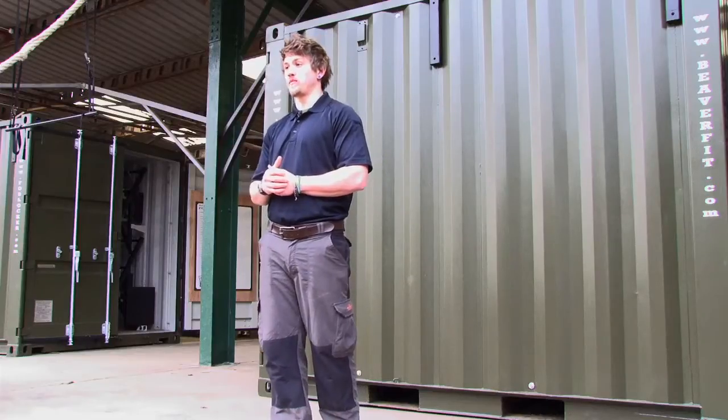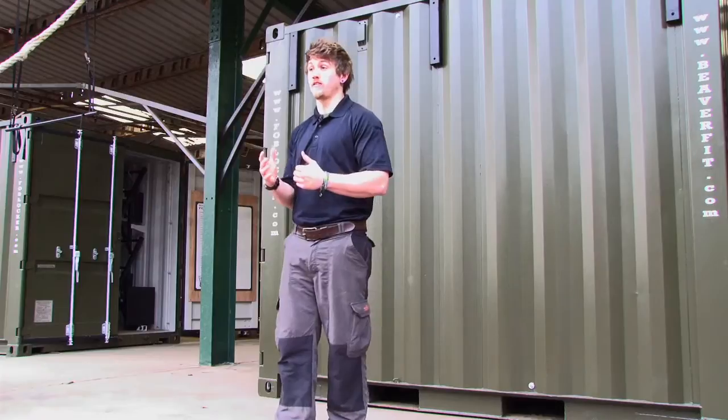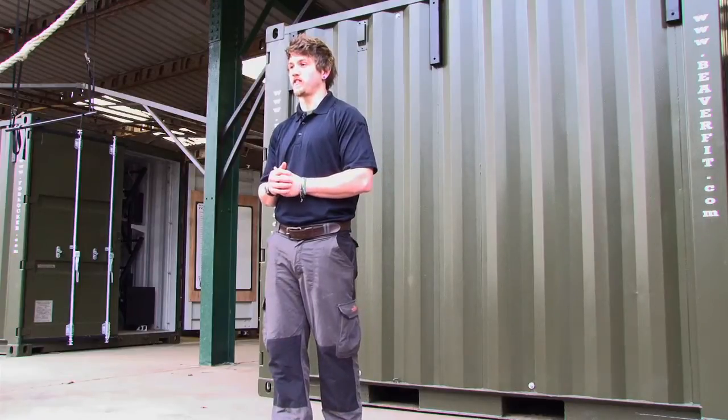Here we have a FOB Locker — FOB standing for Forward Operating Base. The rationale behind developing the FOB Locker was to provide a single solution to the conundrum of how to keep frontline troops functionally fit for operations. Obviously on the frontline there aren't going to be fitness or leisure facilities readily available, so the FOB Locker was developed with this in mind.